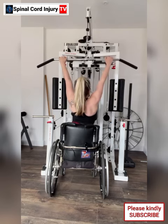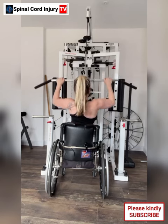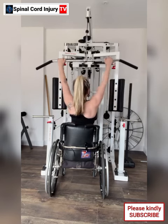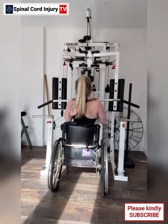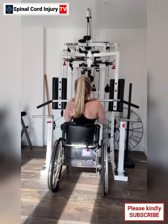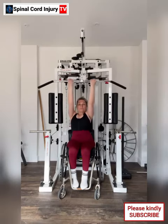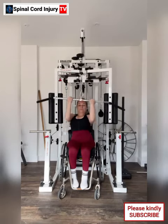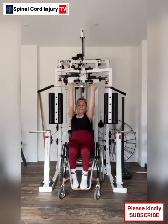Follow these tips and work closely with healthcare professionals to create a safe and effective exercise routine using an equalizer machine as a paraplegic. The equalizer also offers several advantages for individuals living with spinal cord injury. Advantage 1: Support and stability. Equalizer machines are designed to provide support and stability during exercises, which can be especially beneficial for individuals with limited mobility or balance issues due to paraplegia.